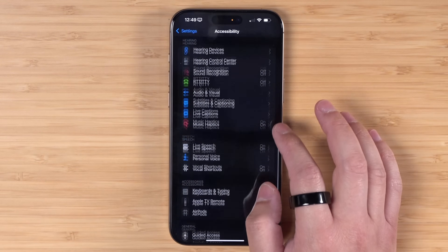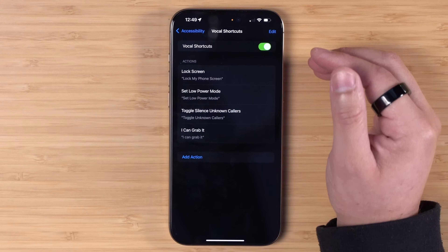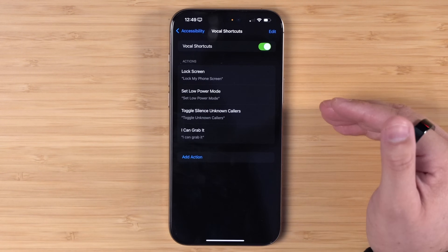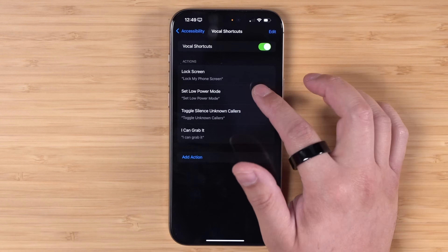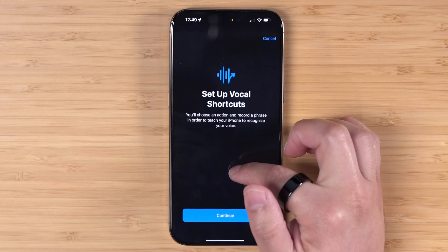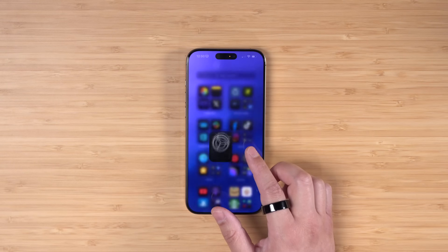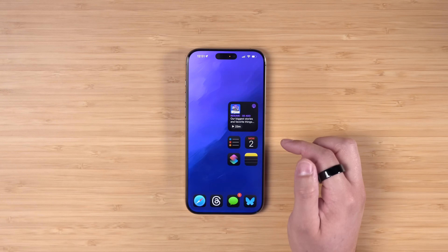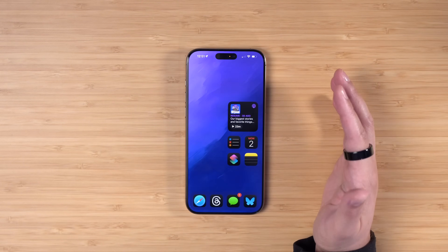If you go to Settings, then Accessibility, and scroll most of the way down, you'll see Vocal Shortcuts as an option. When you enable Vocal Shortcuts, you can program certain phrases that will trigger even if you don't touch the voice assistant button, with no physical interaction with your device. I have a few shortcuts here to show what it looks like - you add a phrase, then choose any shortcut you've built. I have simple ones like locking the screen. I can say 'lock my phone screen' and it does it without me touching the phone, or I can say 'toggle unknown callers' to toggle that setting.